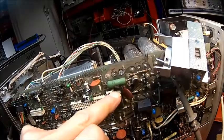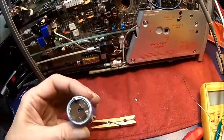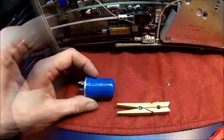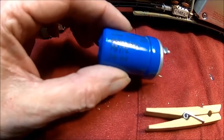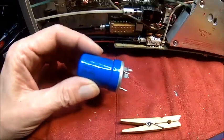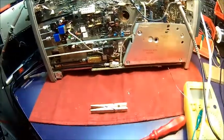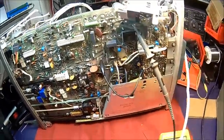Plus is here, negative is here on the capacitor. This thing - trying to figure out how old it is - 1978, week 17. So it's 42 years old - allowed to die. Okay, let's put it back together, at least as far as we had it before, fire it up and see what happens.